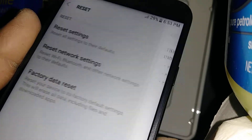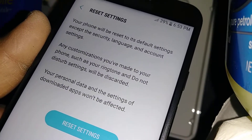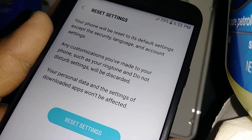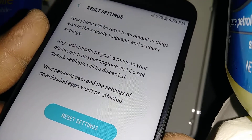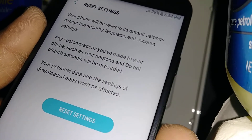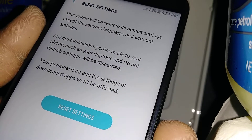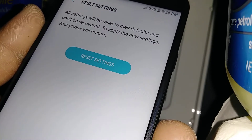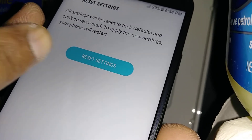Let's go back and hit Reset Settings again. In this case, any customizations — if you have a ringtone, text message tone, or incoming call tone — anything like that, if you want to delete everything and restore from the default factory settings, then just hit this one. This will not delete anything personal like emails or your Google account.